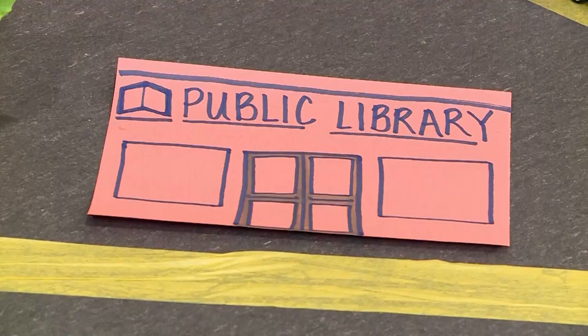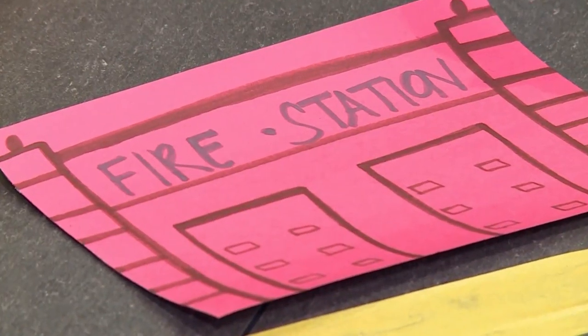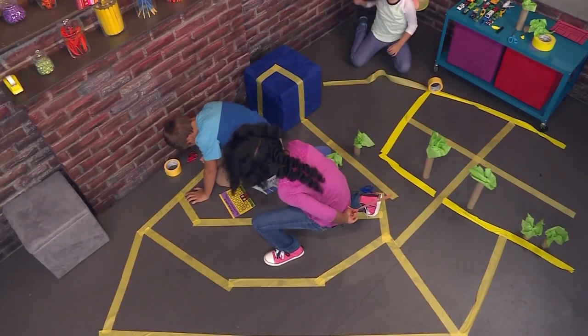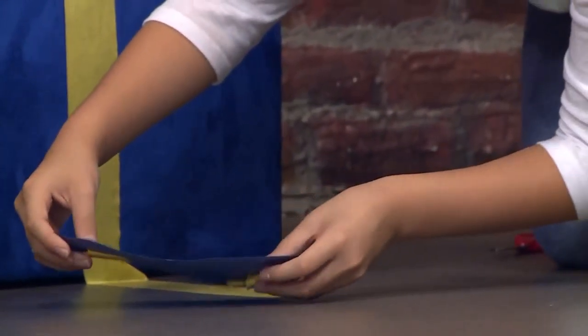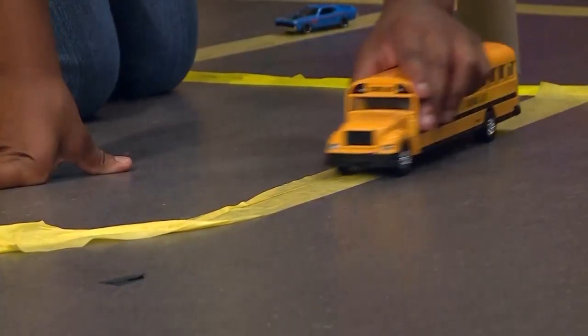Then we added some buildings — we drew the buildings on some construction paper. I'm going to put the post office right over where the school is. You can use blue construction paper to make a lake. I added a school because I thought it would be really cool to drive a school bus.